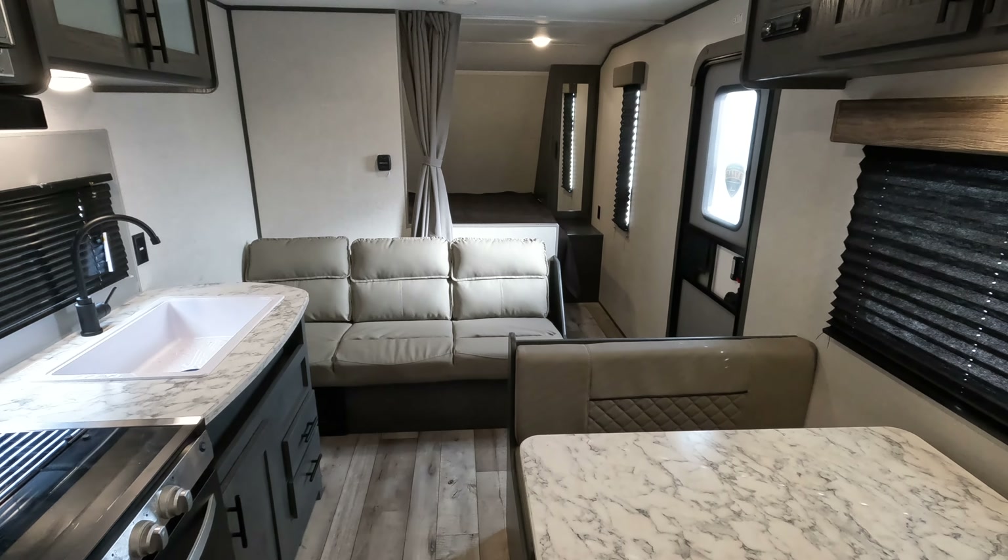Pretty nice unit overall — gets the family out camping. You've got heat, AC, everything you need to get out and have a good weekend. Any questions, comments, or concerns, just let me know. Thank you very much.